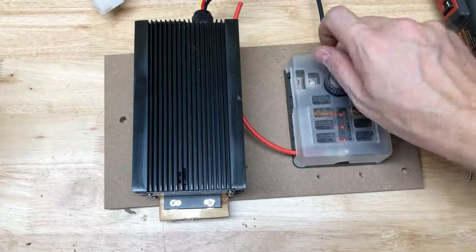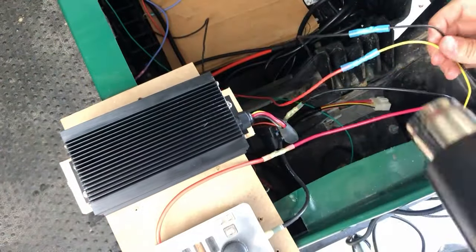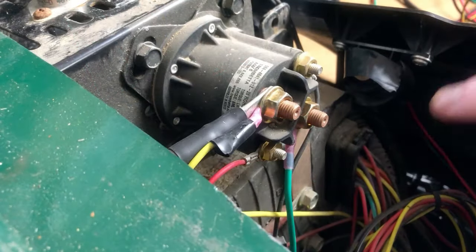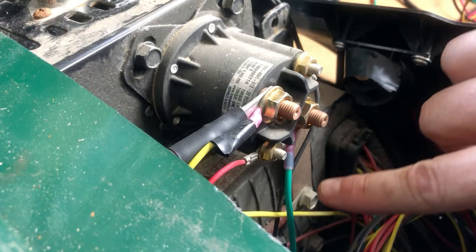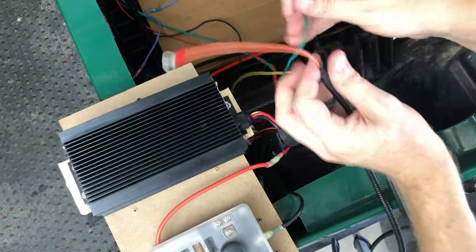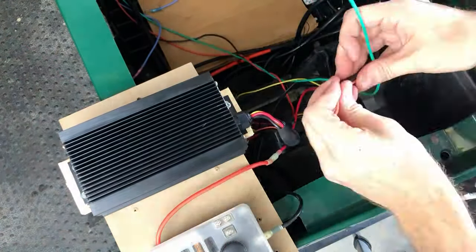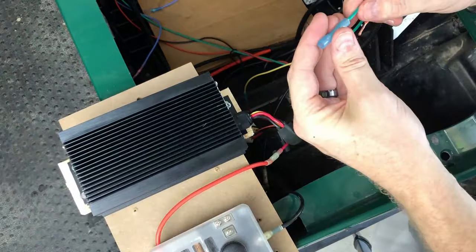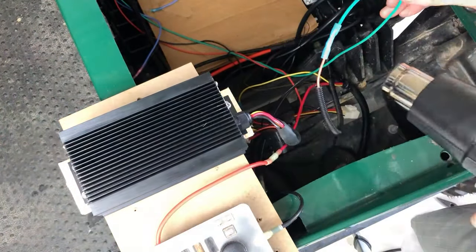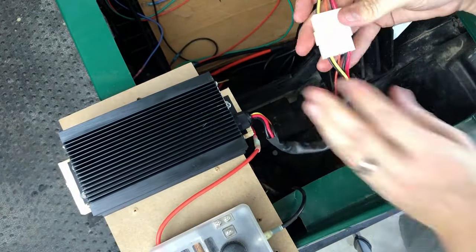I've mounted the new voltage reducer to the removable board and crimped on new connections. The voltage reducer's key switch wire on the RXV attaches to the solenoid stud with the copper bar on it, which I had installed previously. Make sure to refer to the voltage reducer's wiring diagram during these steps. Once all the wires are connected, I can connect the reducer's wiring harness to the reducer itself.